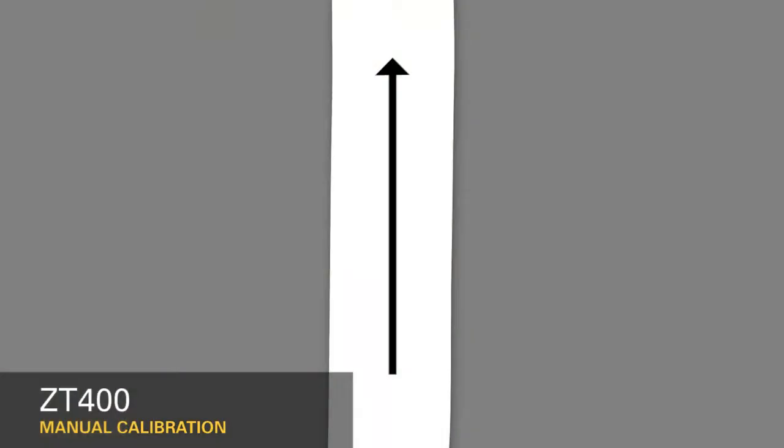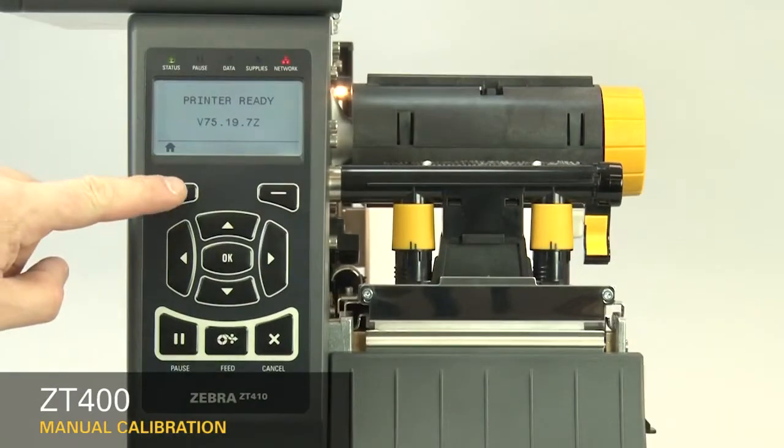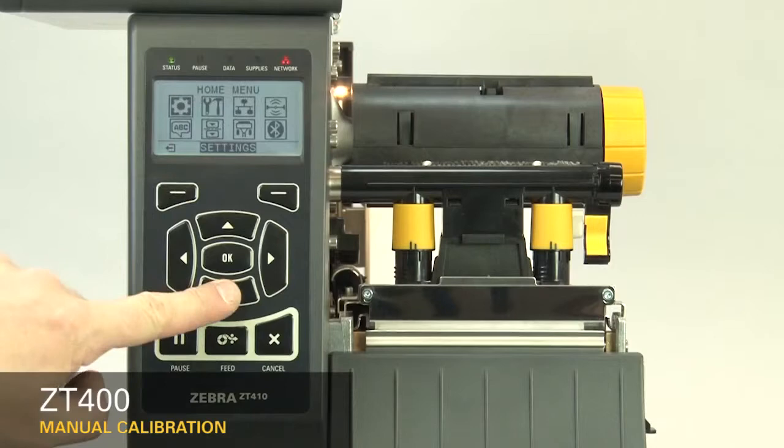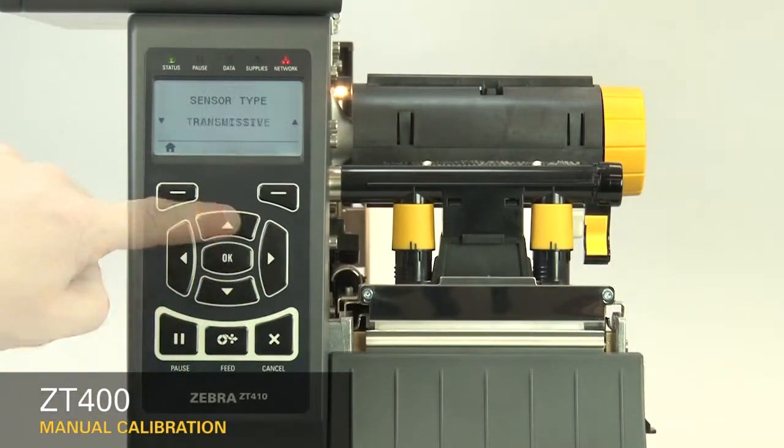If your media has a continuous roll with no start position features, select Continuous in the menu. Please note that the label length on continuous media is controlled by the file you're printing. Second, set the sensor type in the menu. For black mark media, set the sensor type to reflective. For all other types of media, set the sensor to transmissive.